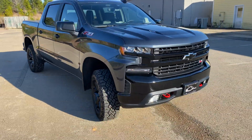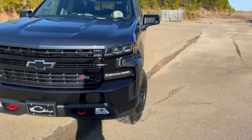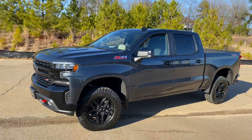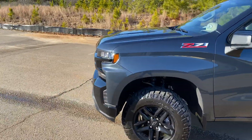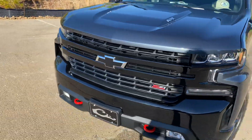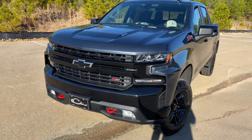Yo, what's going on guys? Just doing a quick video here today. I picked up a new truck a couple days ago. This is actually the first decent day we've had for weather — it's been raining all week — but I just wanted to run over the truck real quick, kind of show you guys front to back, talk about it a little bit, and tell y'all what I'm going to be doing to it here soon. So I guess we'll just get right into it.